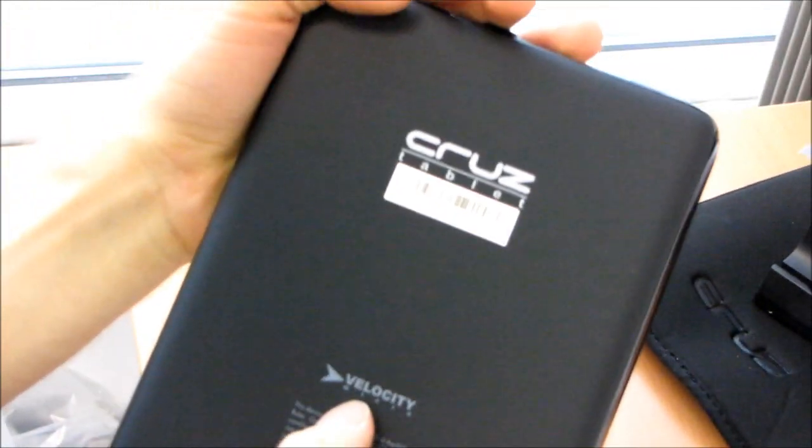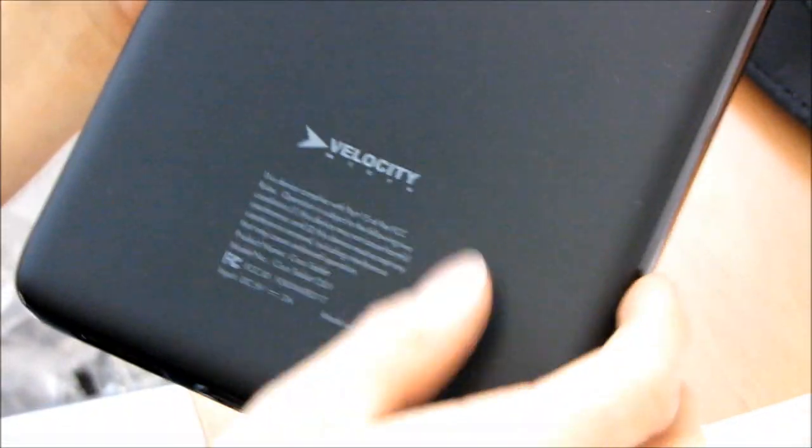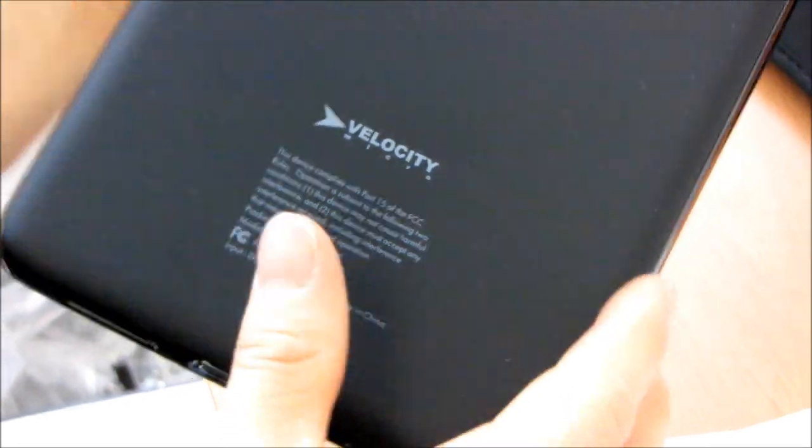On the back you just see a little Velocity Micro logo, 'Cruise tablet,' the serial number, and some FCC compliance info. We've got Android booting up now — let's wait for it to boot up and then we'll be back.